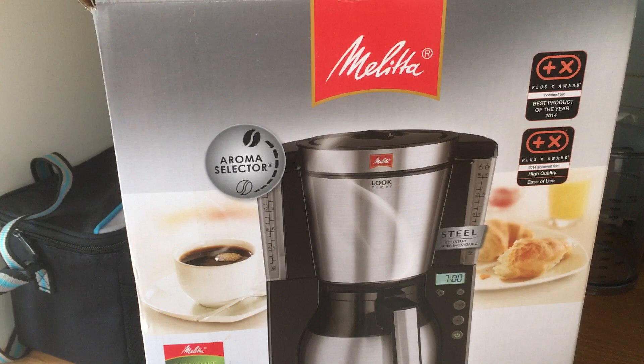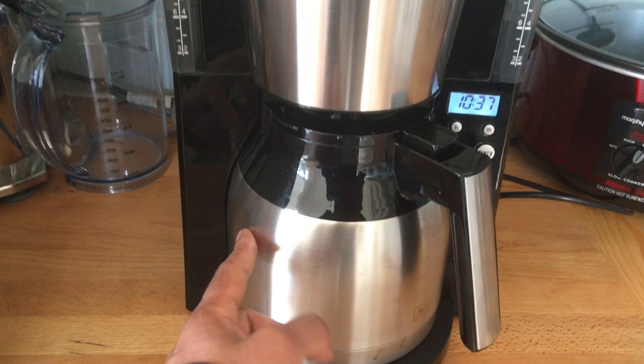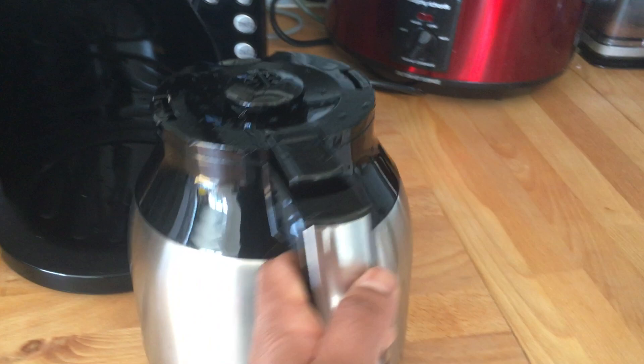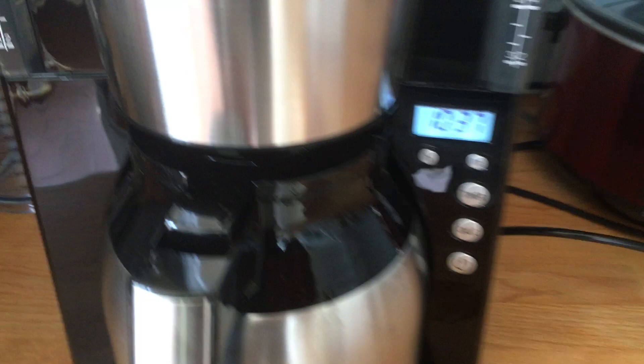I did a bit of research and found this one fit the bill. This is the Therma Melita coffee maker — I'll put the actual model number in the description. What it comes with is the coffee maker itself, and it comes with a thermal flask rather than being heated at the base. Coffee makers that heat at the base can ruin your coffee by overheating it, so this has a really nice sturdy thermal-style coffee holder.